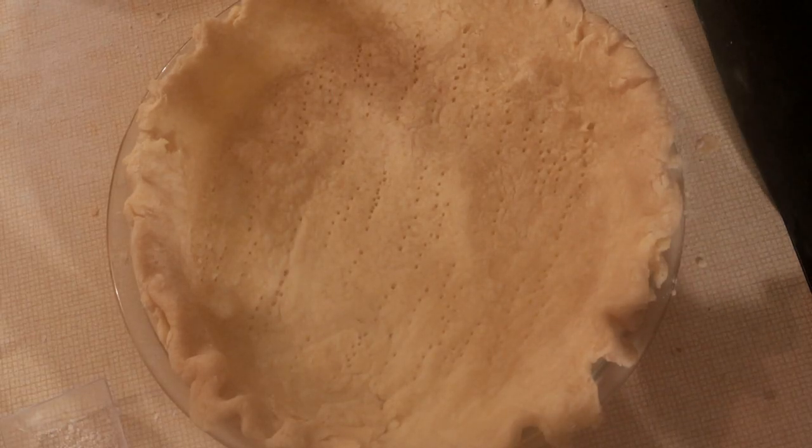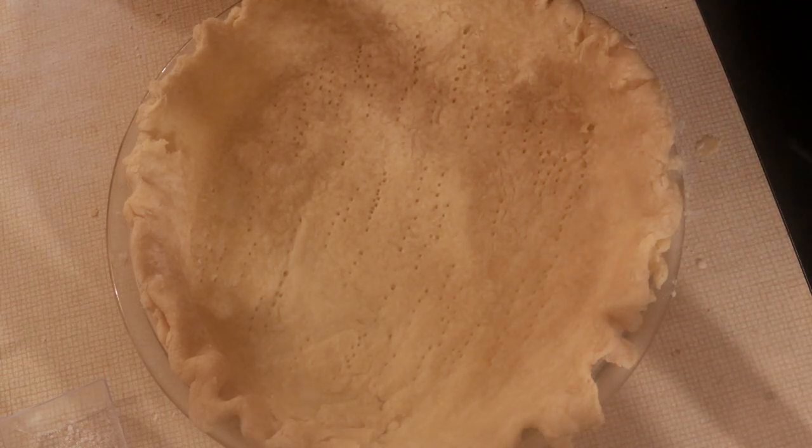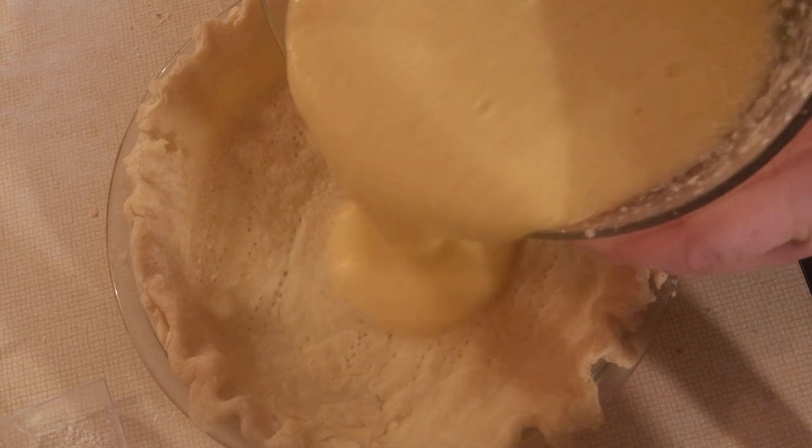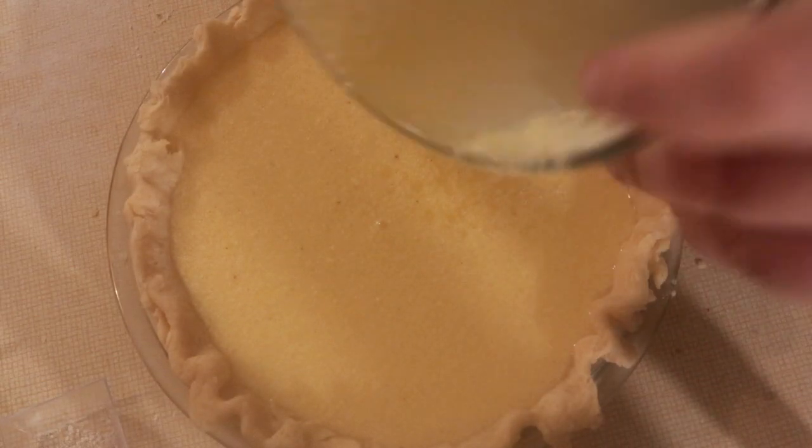We have the pie crust we made from our last video, and I'm using this for this. We're going to fill in our filling here. We're going to put our buttermilk pie in the oven and let it bake for about 45 minutes until it's done.